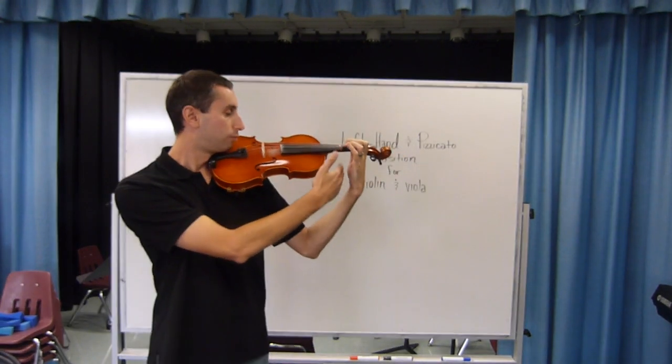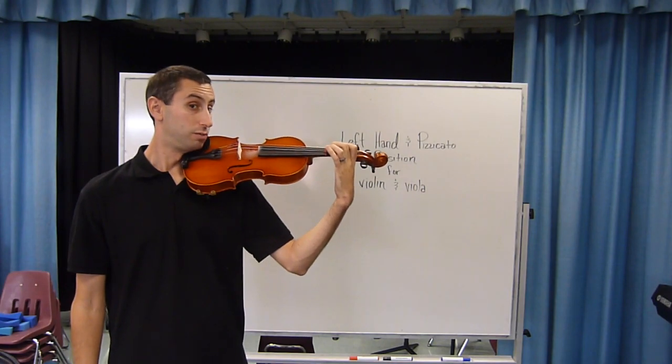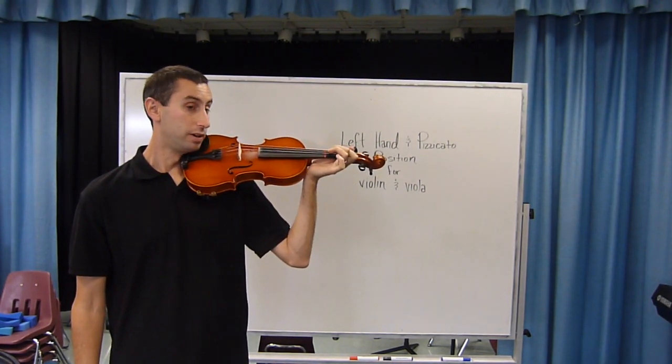Making sure that this wrist is straight. This is an open window, which is what we want. This is a closed window, which is what we don't want.